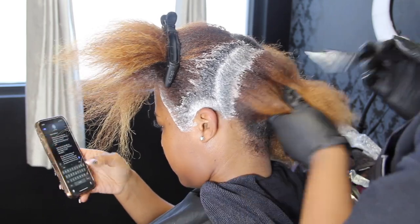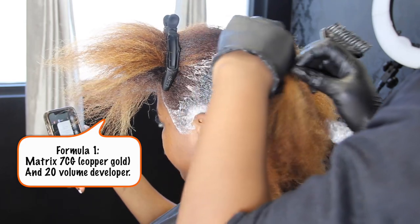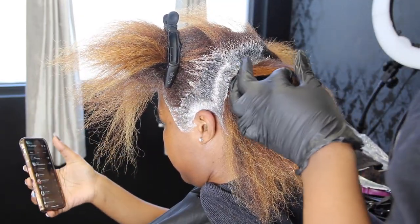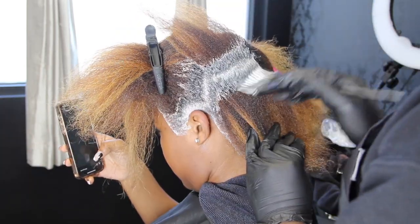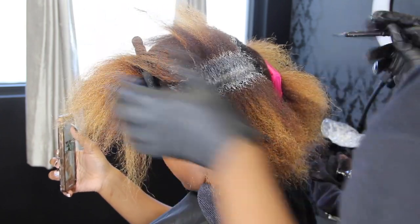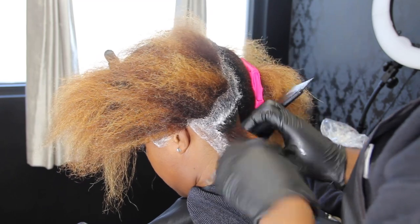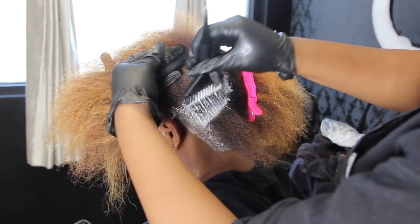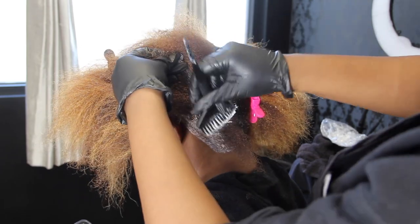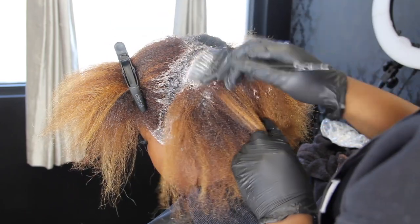For her root color I'm using Matrix, the color 7CG — CG stands for copper gold — and I'm just going to apply that to her roots. I'll do the first two sections on camera and finish the rest off camera. I want to make sure I'm saturating it very well because you don't want any hot spots, especially since we're going to be going over it with the semi-permanent gloss. I'm using 20 volume simply because I want a little bit of lift without being too bright, so 40 and 30 volume are out of the picture. Since her hair is naturally dark, we need to give it just a little lift.